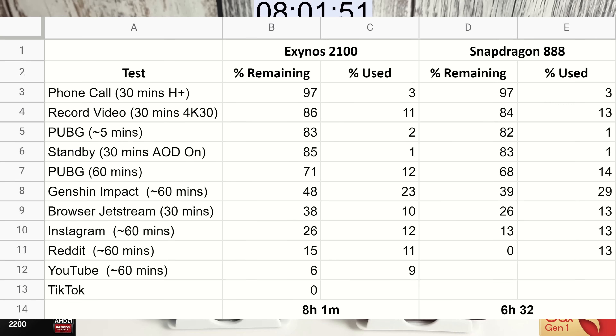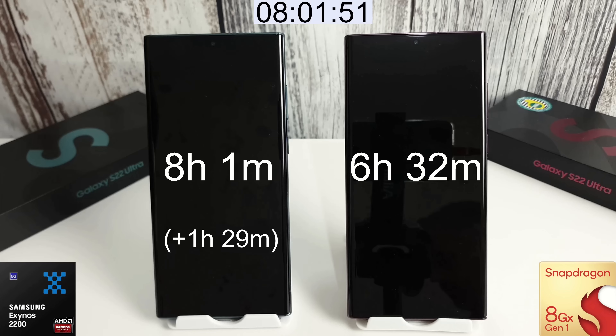I've created a summary table of all the tests and exactly how much battery each phone used, so you can have a quick look. Let me know your thoughts down below. A camera test is coming soon, so hit the bell notification. These Snapdragon issues — higher battery drain and running hotter — can hopefully be fixed with future software updates. Thanks for watching and I'll see you in the next video.